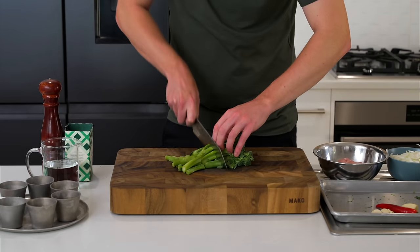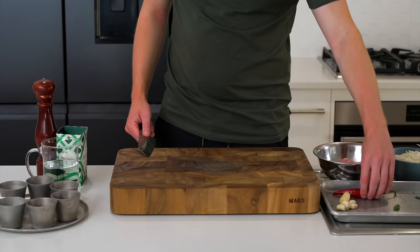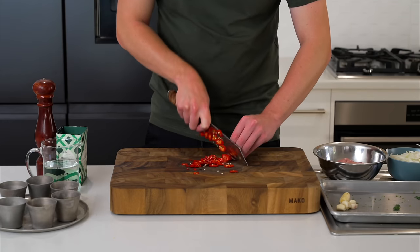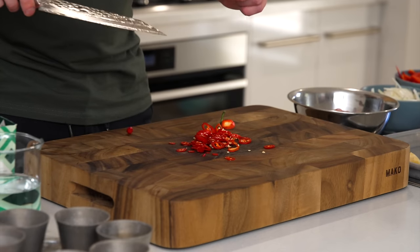The tender stem broccoli can have its ends removed if they're a little woody, then just roughly chop into nice large pieces. If you're using the chili, which is optional, just thinly slice the whole way across and we'll use this at the end.